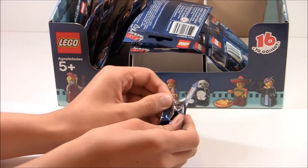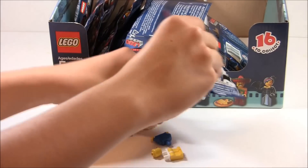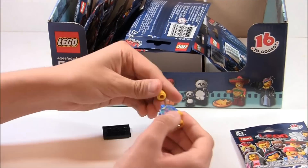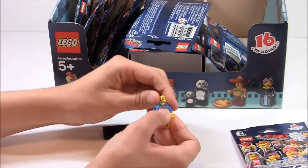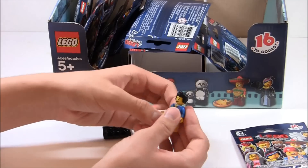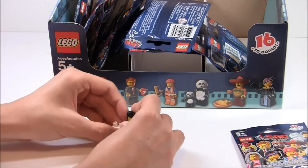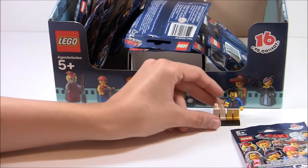The first minifigure is — oh, look at that — Where's My Pants Guy! This guy's pretty cool because he actually has two pants, and that's his accessory — he has an extra set of pants. Love his little Hawaiian shirt right there because I can use it for my custom Weird Al minifigure. I'm already one for one, which is great.